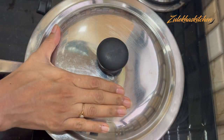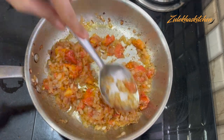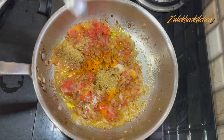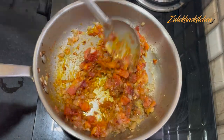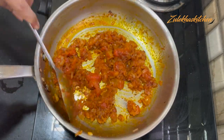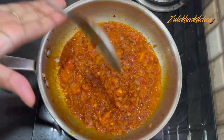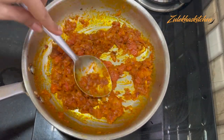The tomatoes will become soft. If you want, you can press the tomato with a spatula. Now add the spice paste to the pan. Put 1 teaspoon of salt. Mix it and cook for 2-3 minutes until the oil is separated. After 3 minutes, check it — the oil is removed, the masala is cooked, and the tomatoes are soft.